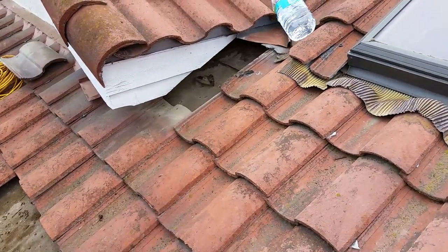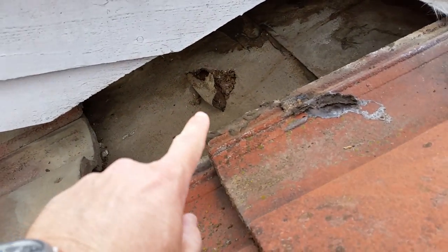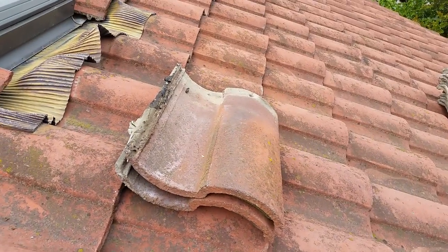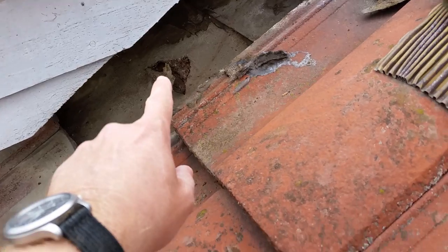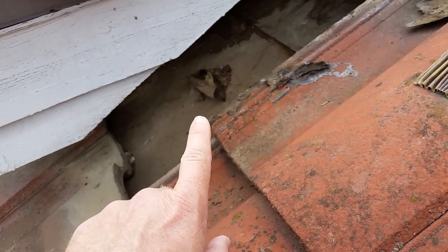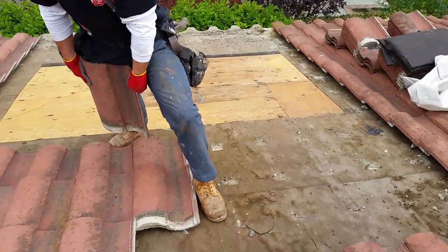I took out a couple of roofing tiles from right at the hip here, and you can see — the last roofer that was here pushed up one of these tiles, the one with all the goop on it, and dented and damaged the roof right there. I don't know if that's the leak source, but it might very well be the one causing the issue all the way down.